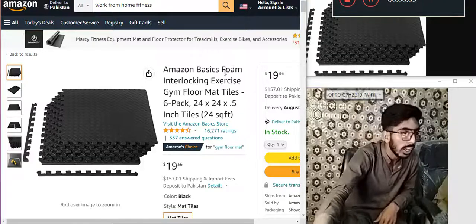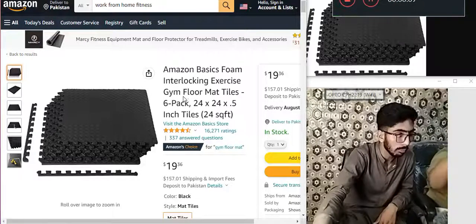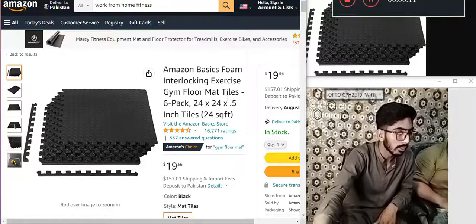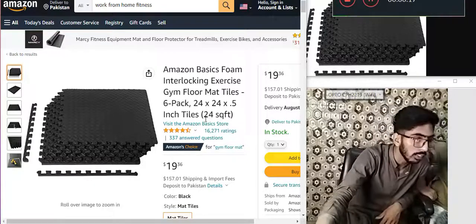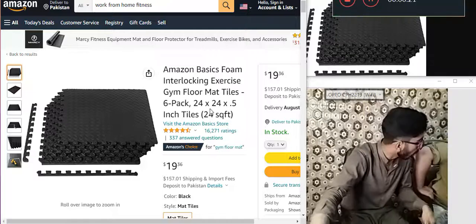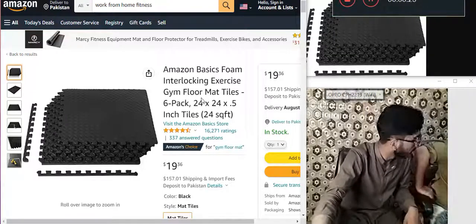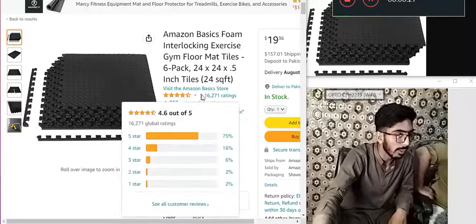Amazon Basics. Puzzle interlocking exercise floor bat tiles. Six pack, 24 — multiply 24, multiply 5 — aged titles. 24 square feet. Ground floor. First floor. Two grids have been buried. These are the Amazon Basics stores.